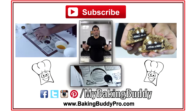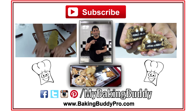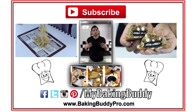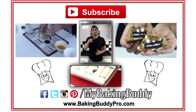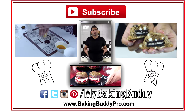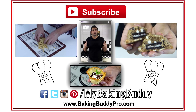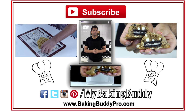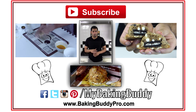Thanks again for joining me in the kitchen today. If you had as much fun as I did, make sure you hit that subscribe button so I can see you next week. Leave me a comment letting us know what we should bake — if we use your suggestion, we'll make sure to give you a shout out. You can click on either side of me for more video recipes, or if you want to learn a little more about our Baking Buddy, you can click right below me to see a quick video that shows you how it all works.